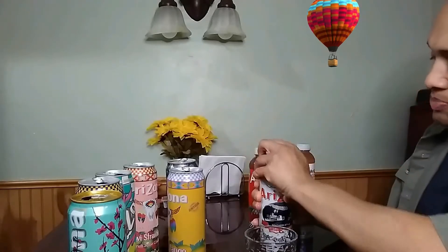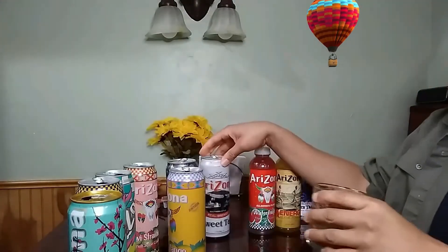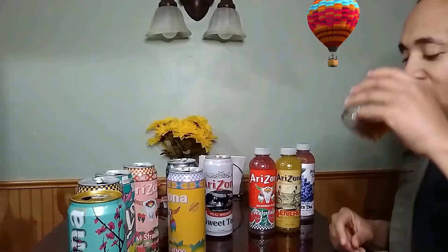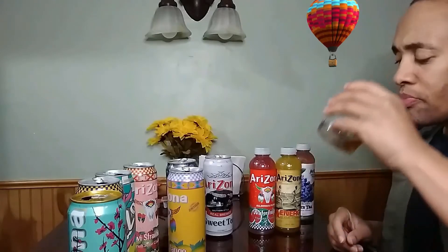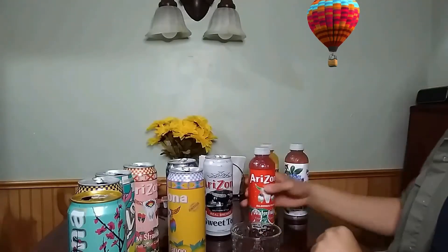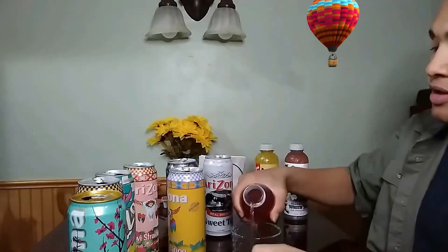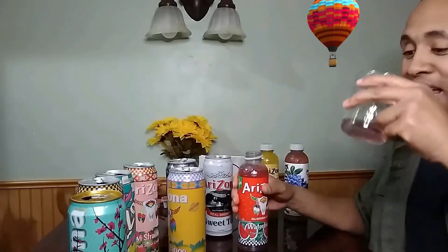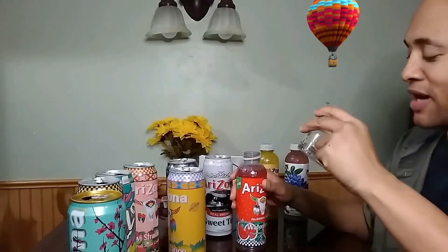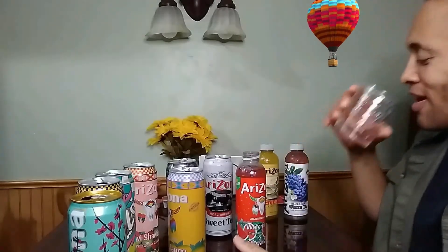Now I never tasted this before, so let's see what it is. What we got here is the southern style world brew sweet tea — pretty decent. Now we got the Arizona watermelon. The watermelon, it tastes like a watermelon actually — not too sweet, but one that ain't really right.